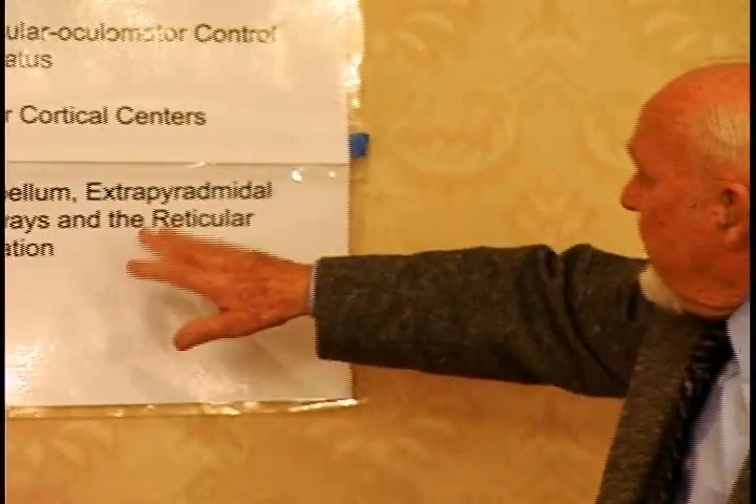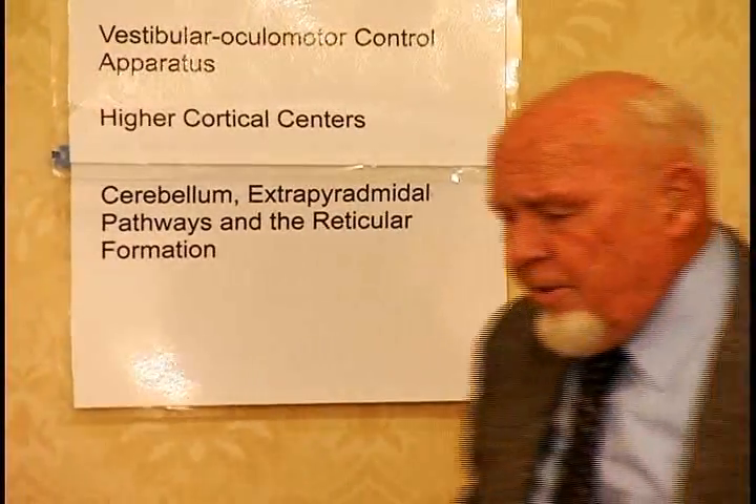The extrapyramidal pathways and the reticular formation — which is almost all brain — are also involved. Why are so many parts of the brain involved in posture? You sense this world of light, distance, and motion of objects in space as an inertial gravitational reality.